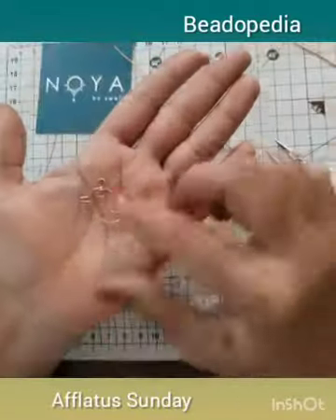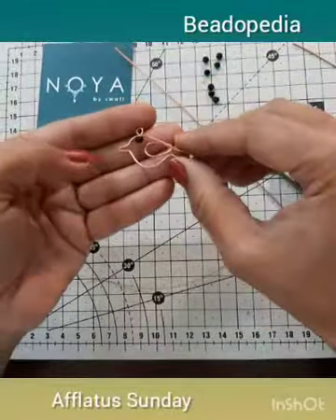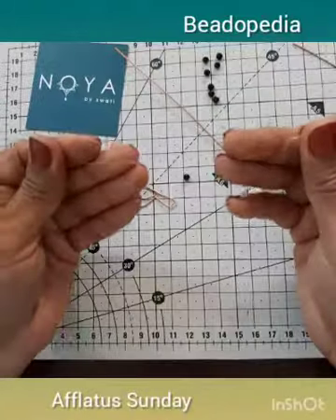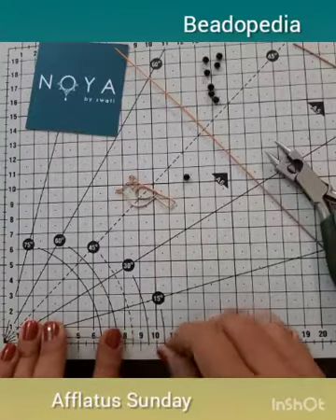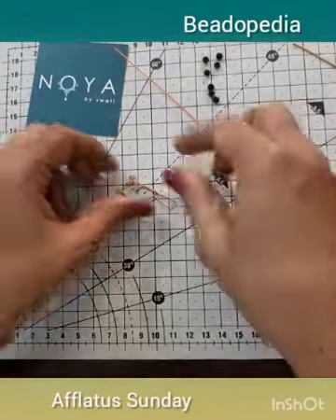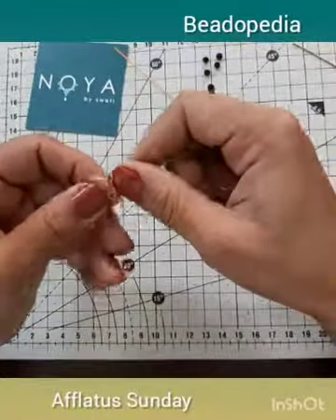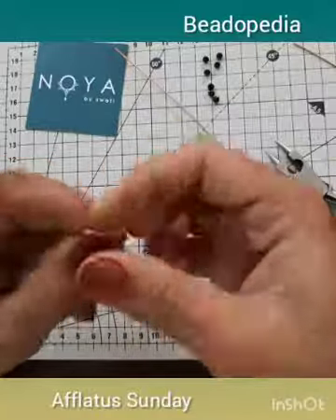Now let's attach a black bead for the eye of the bird. To attach the bead, take a 26 gauge copper wire of 10 centimeters length and coil it around the eye loop that we have made. Three to four times of coiling should be enough to fix it properly.